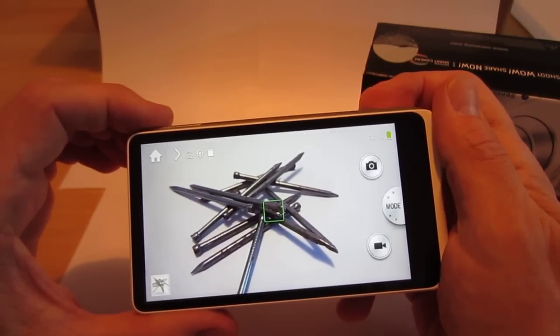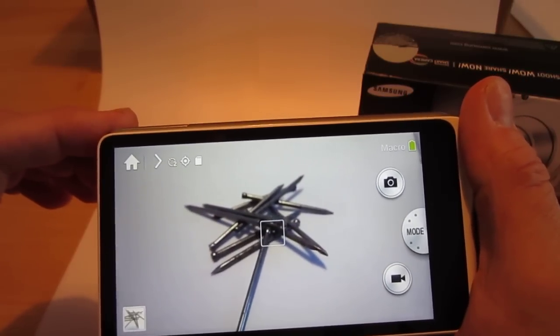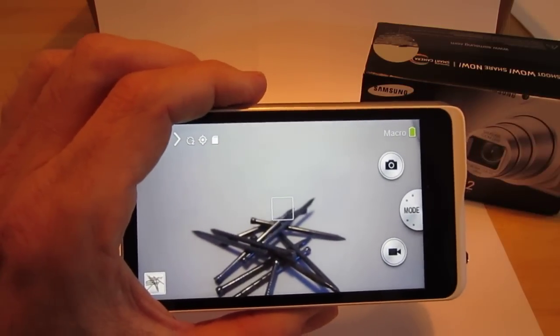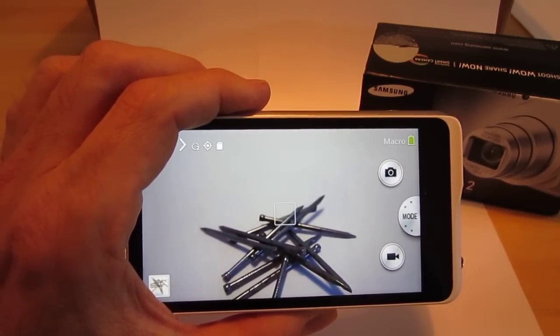I'll post these exact pictures I took here on my blog so you can see for yourself the resolution of these photos. Hopefully you found this useful. If you did, hit the like button, and be sure to visit my blog for the full-size images. Thanks for watching.